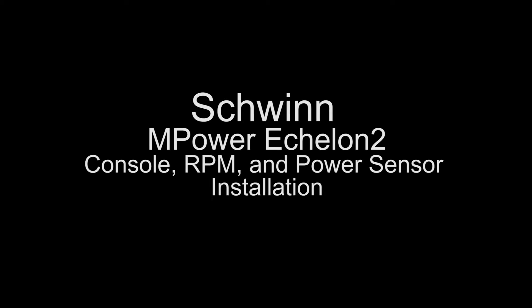This video reviews the Schwinn M-Power Echelon 2 console, RPM, and power sensor installation.